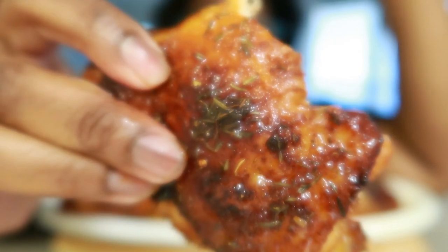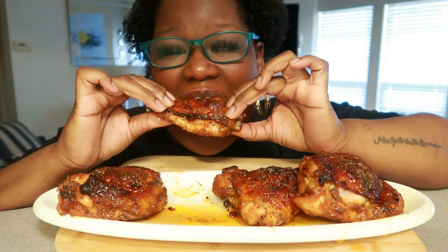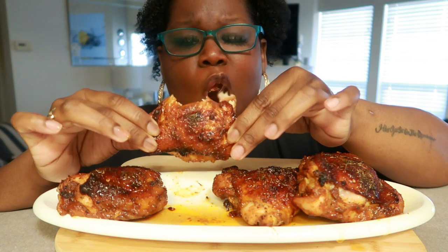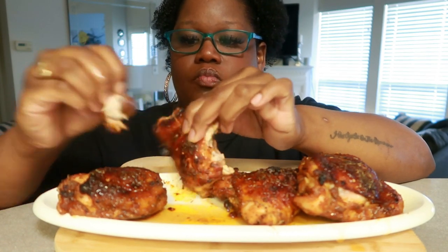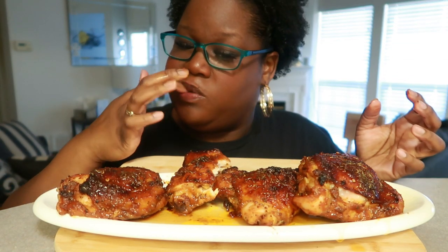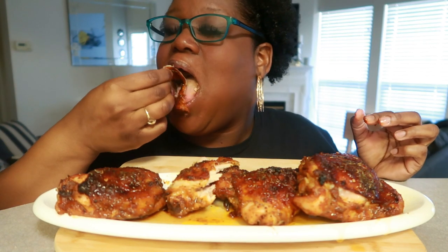That is so good. Yes ma'am! Yes sir! And it's still fairly tender, it's not overdone, you know. That is good, I love it.